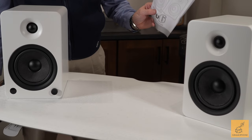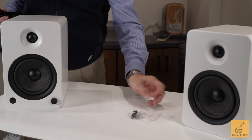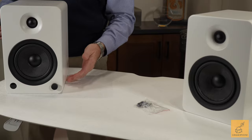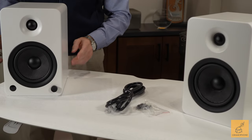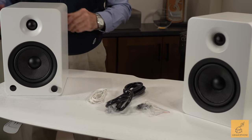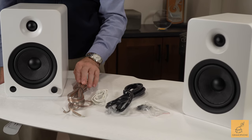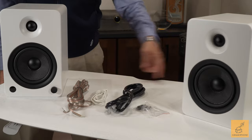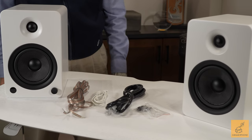So let's talk about what's in the box. There is of course the owner's manual. There's a nice little packet of footies that you can put underneath the speaker. A power cable for connecting the powered section. They give you a 3.5-millimeter connector, which is great. And they even give you a length of what's probably 16-gauge, reasonably beefy speaker wire to go between the two speakers.